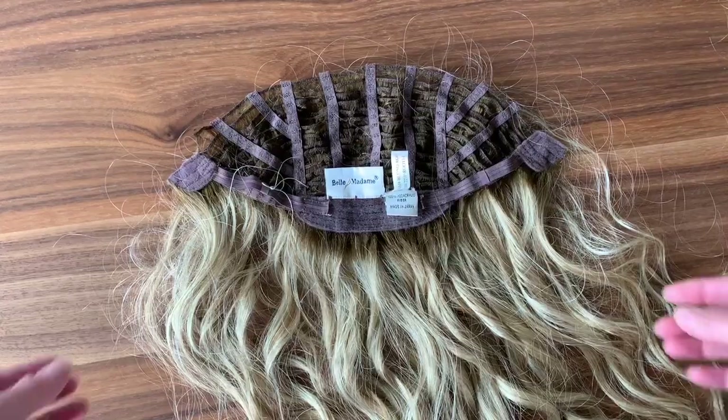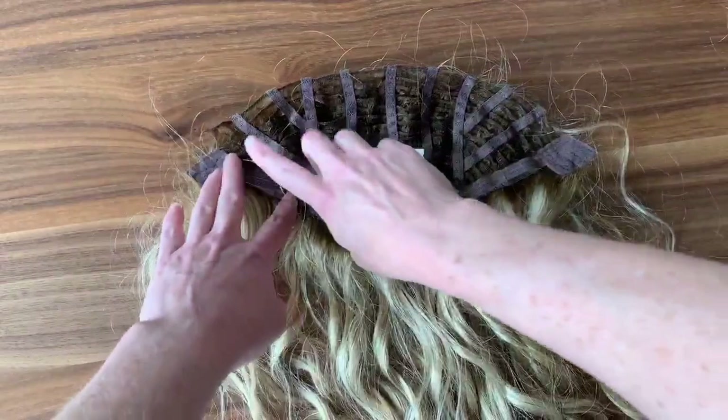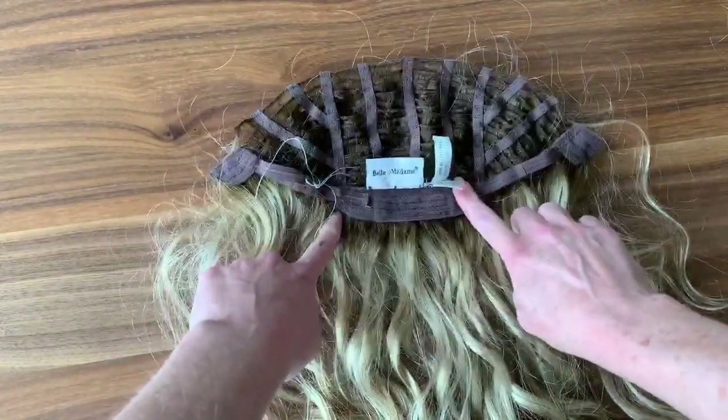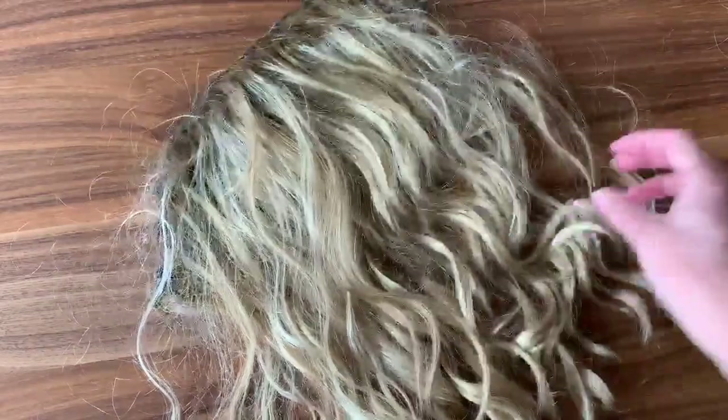With the piece that you end up cutting off the back — since this is such a pretty wig with great beachy waves — you could totally use this piece by adding clips going all the way around to make it a clip-on back piece if you wanted to keep using it. As you can see, look at the nice waves. It would make a great clip-on piece for the back and sides of your hair, so it doesn't all go to waste.